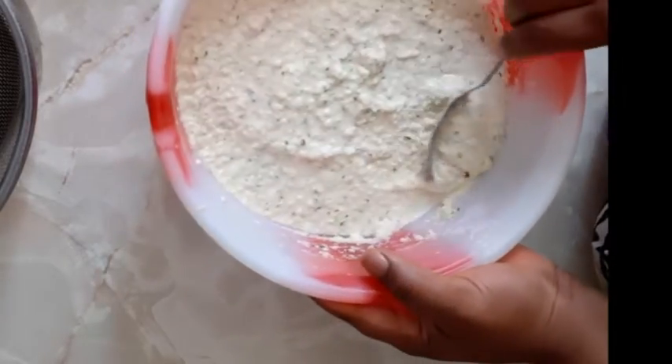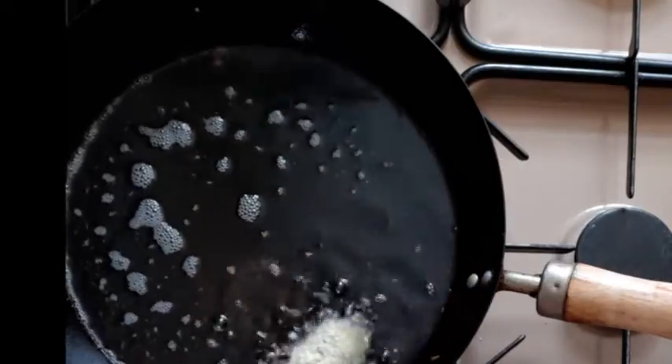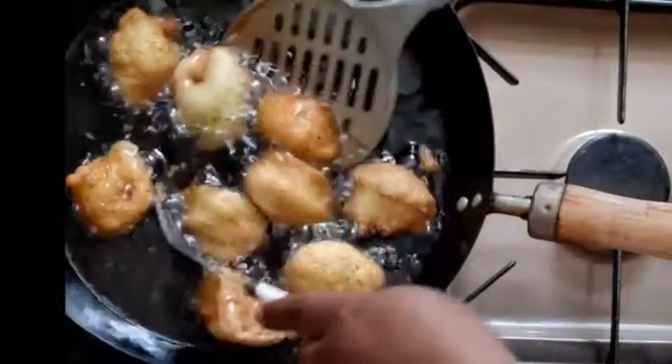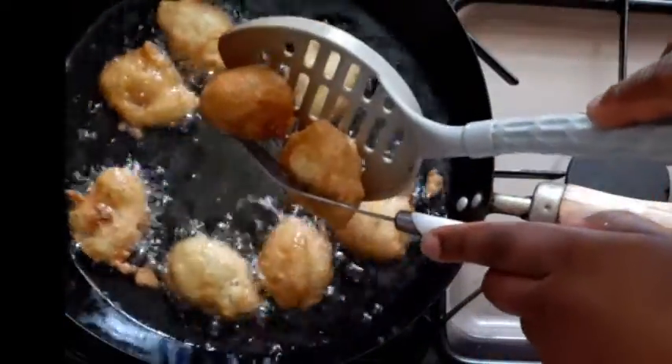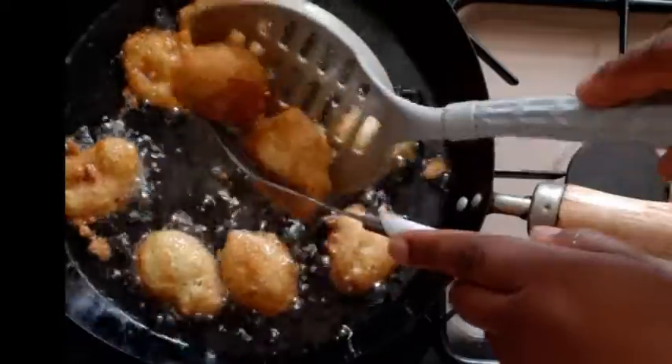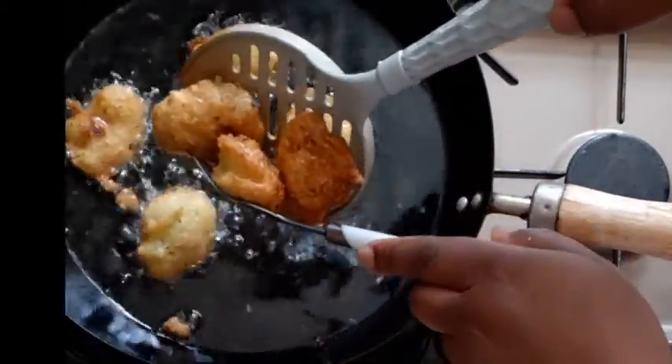We're going to scoop the batter and just put it in. Our akara is cooked and it's nice — it's the color we want. We'll transfer it into the drainer so it can drain the oil.